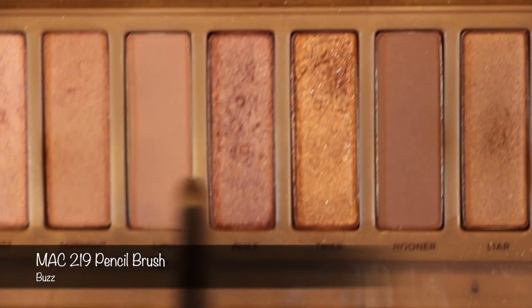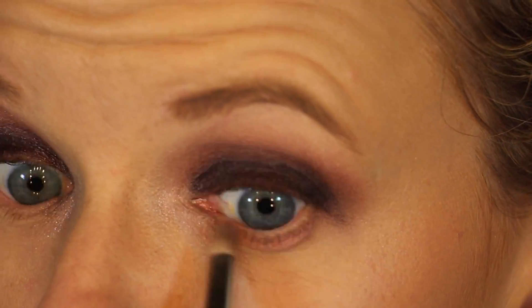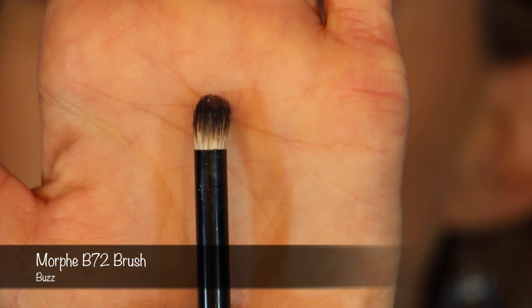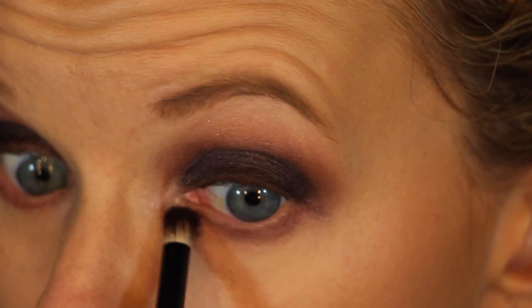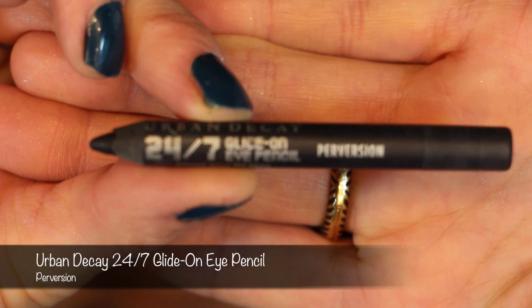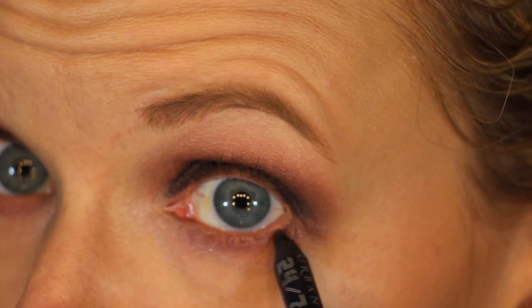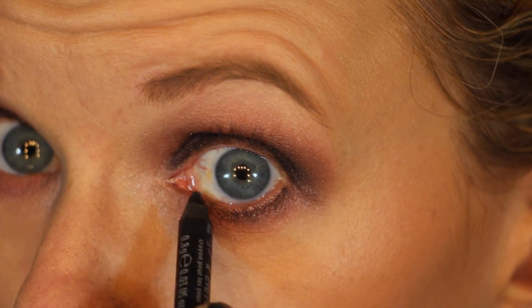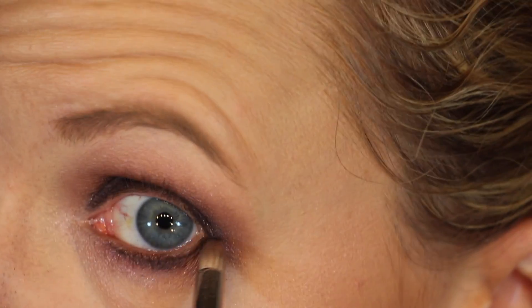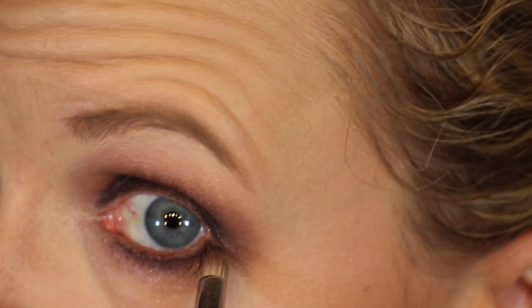With the MAC 219 Pencil Brush, taking the color Buzz, we're going to go to the lower lash line and buff that out. Then taking the Morphe B72 Brush, further buff that out. Since it's a little bit bigger brush, it's going to diffuse that color down a little bit lower, which is what I'm going for. Next, taking the Urban Decay Eyeliner in Perversion, I'm going to line very close to the lashes. Then buff that out with the color Black Heart and my MAC 219 Pencil Brush.